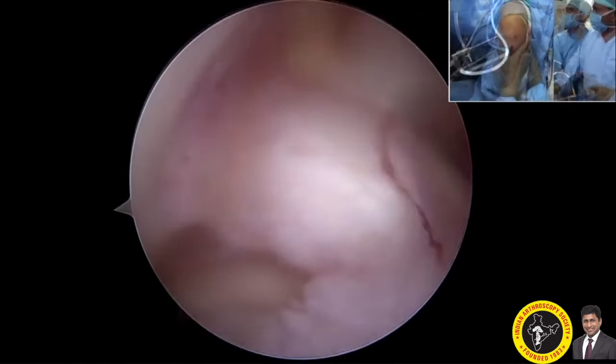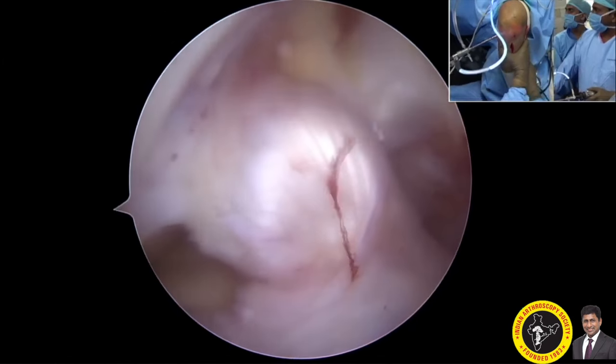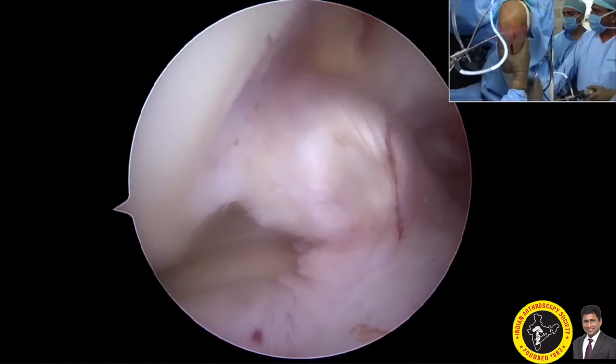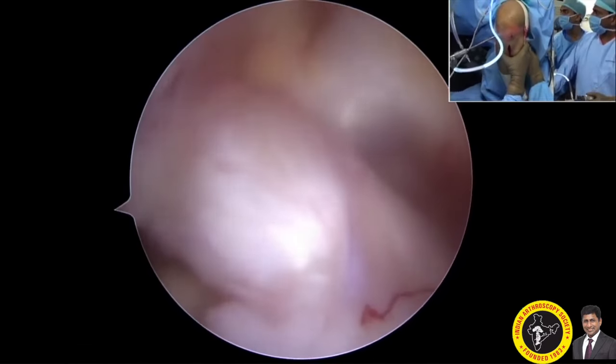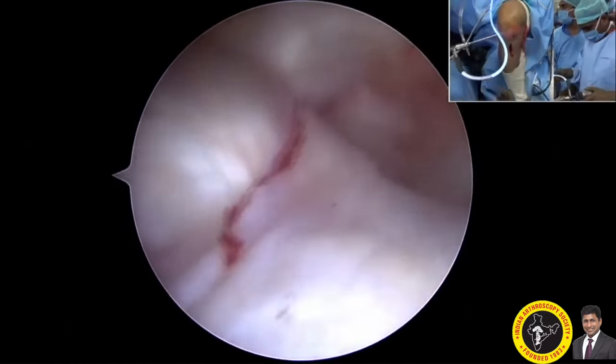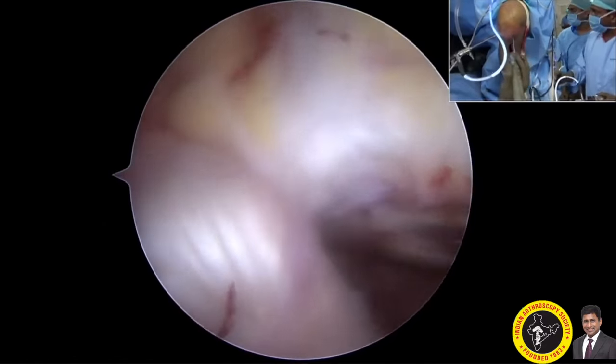Coming to the intercondylar notch, you can see the sag sign of the ACL because of PCL insufficiency. Once you pull up the tibia forward, you can see that the ACL is getting tense and taut, confirming complete posterior cruciate ligament insufficiency.